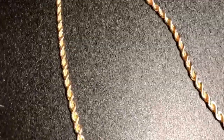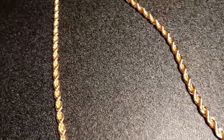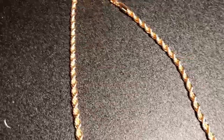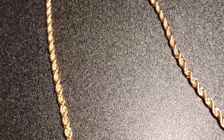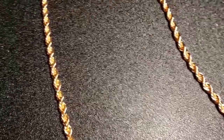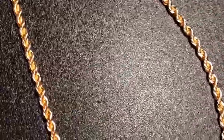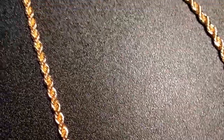If you're going to get a first chain, a starter chain, this would be the one, or you could go smaller. I think this one's a 3-millimeter 24-inch, but you could go all the way down to 1 millimeter. You could also go shorter on the neck — like 22 inches, 20 inches, or 18 inches.